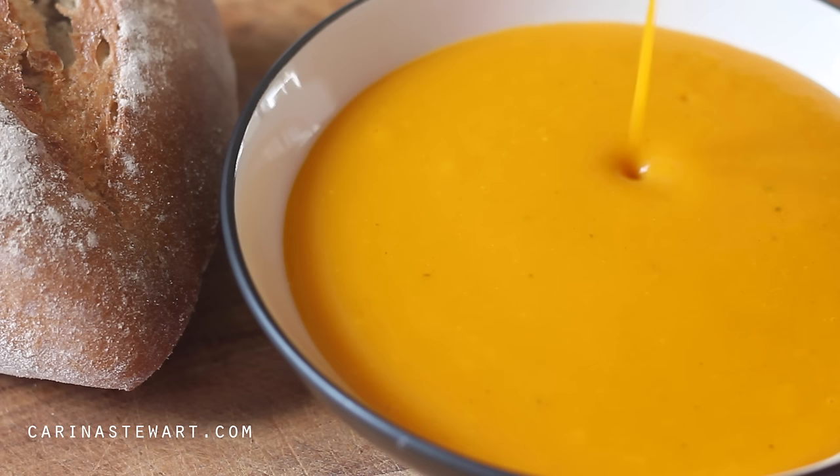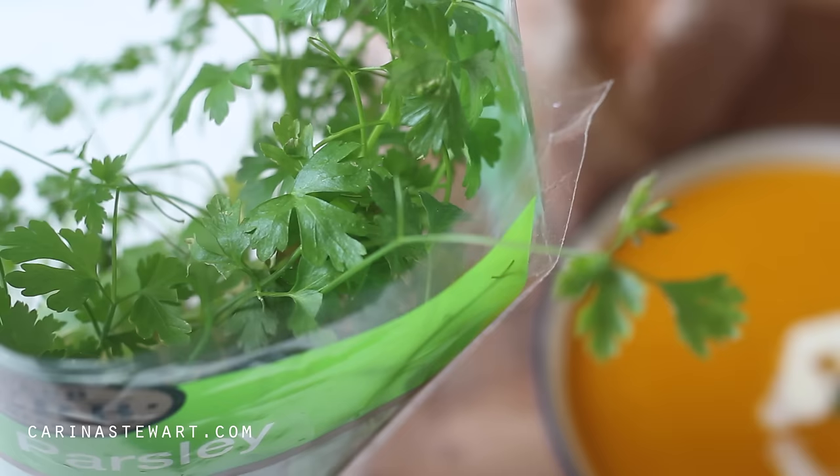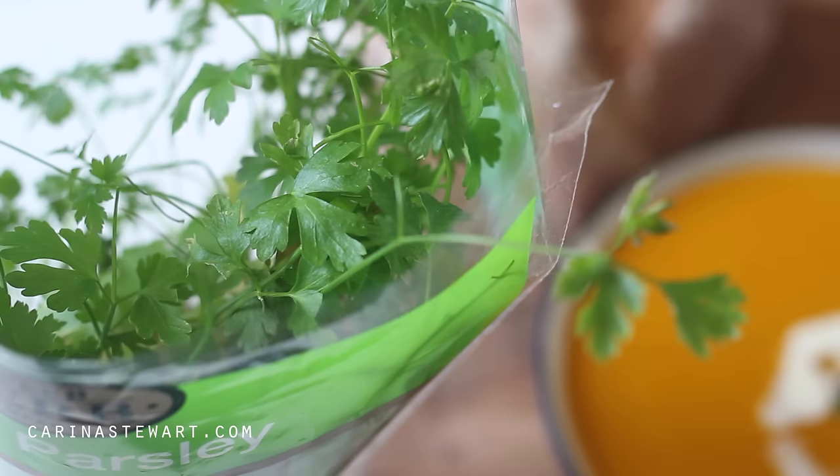Pour your soup into a bowl, garnishing with some cream and parsley, and serve with some crusty bread. This soup freezes great so don't be afraid to make an extra large batch — it's perfect for lunches. Thank you for watching and I will see you in my next video.